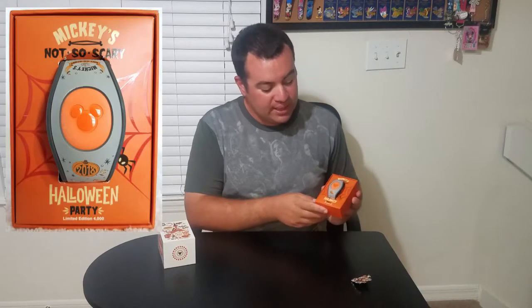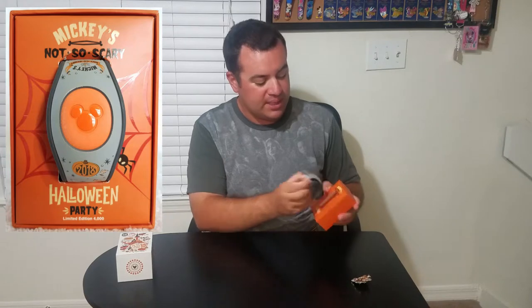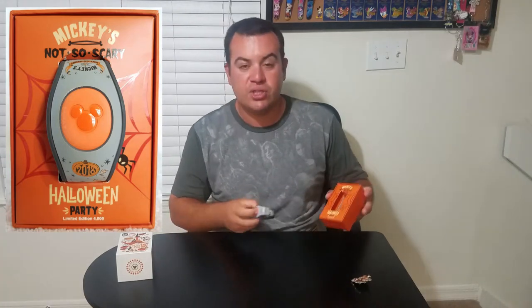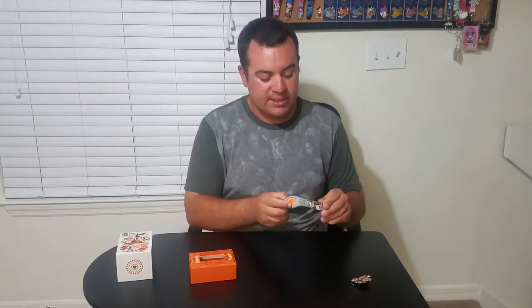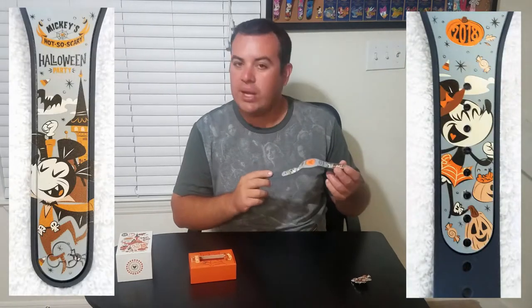So the Magic Band. This one is a limited edition of 4,000 units and it was sold exclusively during the party. On the top it says Mickey's Not So Scary, Halloween Party on the bottom with the edition side. The Magic Band itself on the back will have the same thing — the year, limited edition 4,000 units, and the code so you can link it in My Disney Experience.